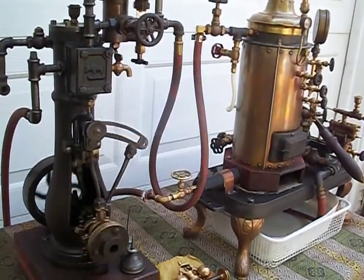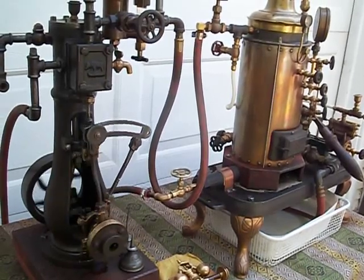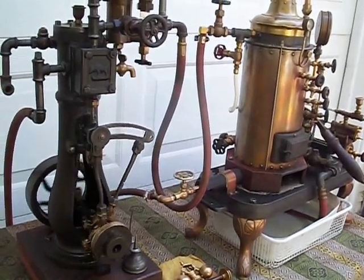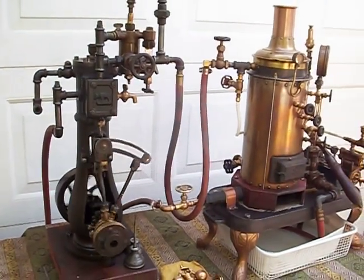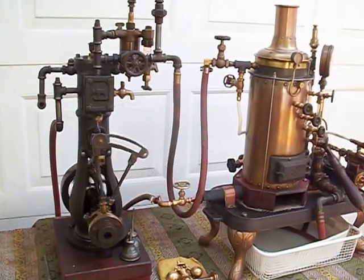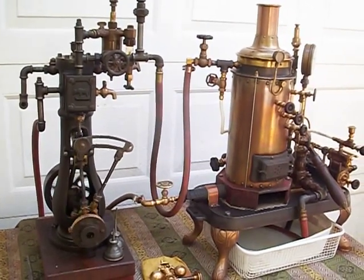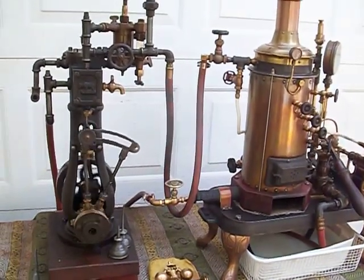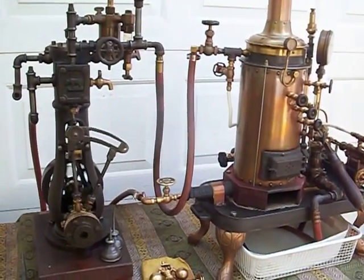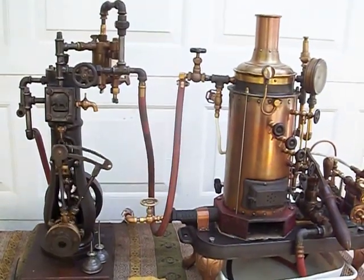I've mounted everything integrally to build a complete steam boiler unit so I can use it on several different engines. This steam engine is way too large for this little boiler, but the little boiler will run a large engine on low steam pressure because of the expansive force of the steam, as you can see here.